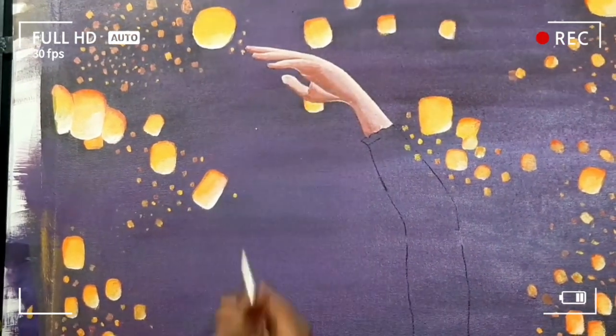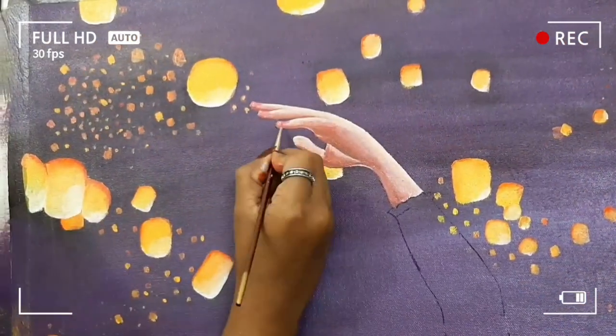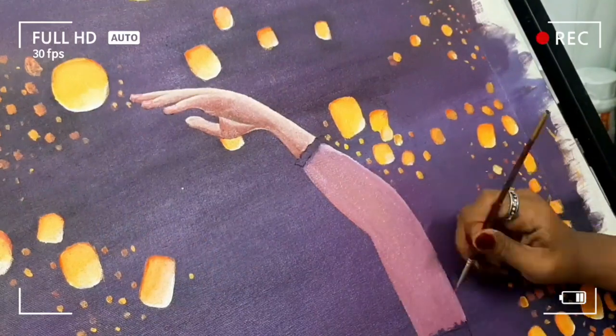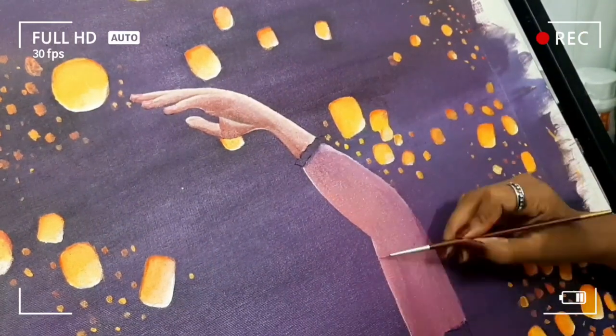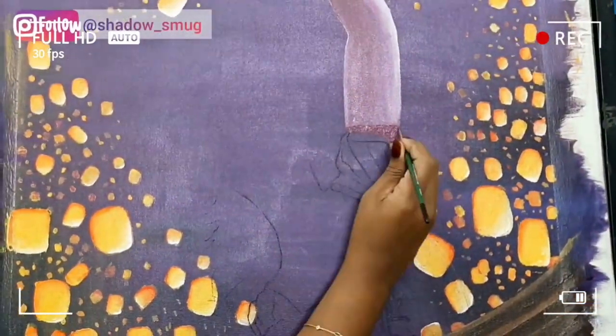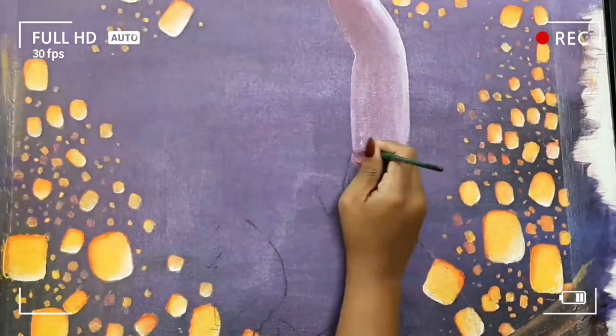I was so excited working on this. As you can see, I have sped up the video a lot to shorten it as much as possible. I took the whole work as a timelapse video and it was really hard to edit the whole process because there were about 139 files and the duration was about 3 plus hours.